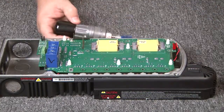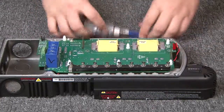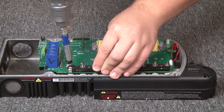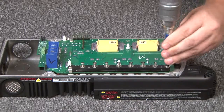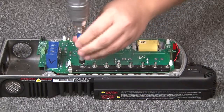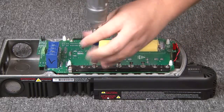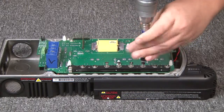Now, using the torque driver, we are going to screw down the VET bar again. Make sure all those screws fall into the holes. We are going to start at the bottom and then go back every other screw. Get it tight at first, then go back and torque them all down, making sure that the pressure is applied evenly.